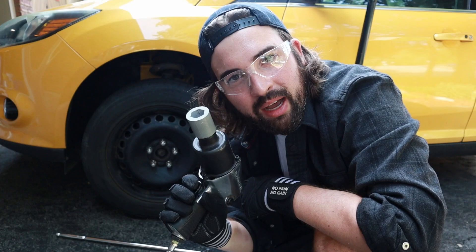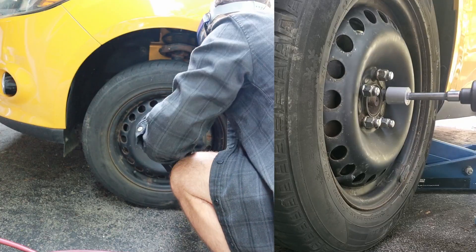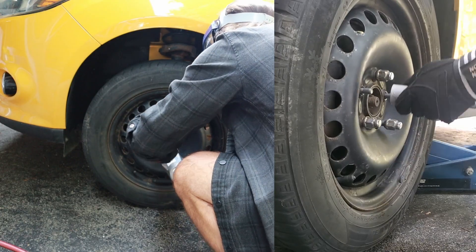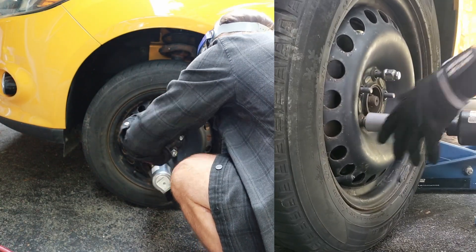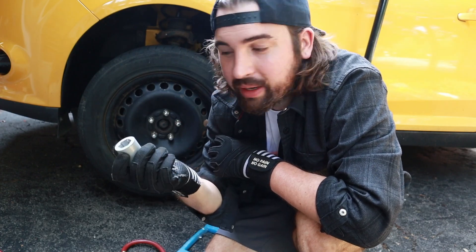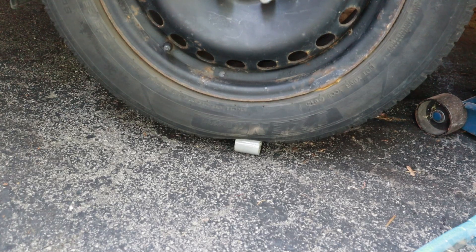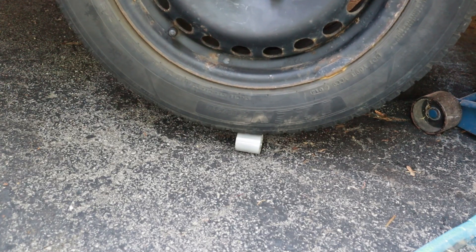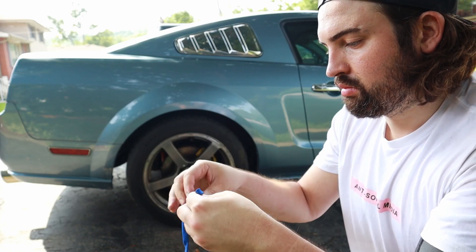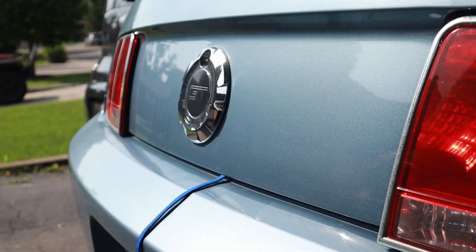I'm going to try it on the impact wrench now. I'm going to torque them down to 100 again and just go at it like I'm auditioning for NASCAR and take it off as fast as I can. This thing just doesn't want to break. I don't even know what to try next. I feel like I'm going to break my car before I break this socket.